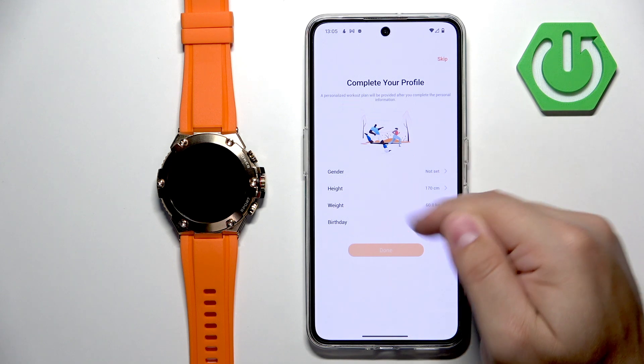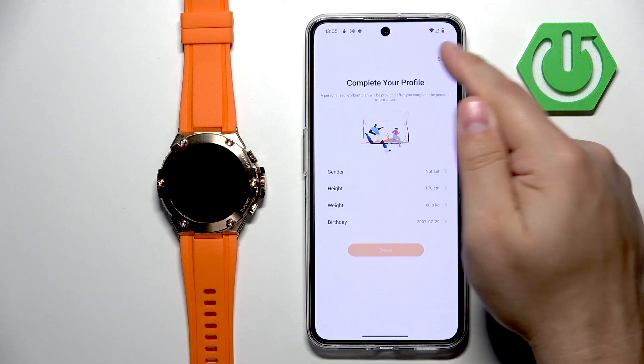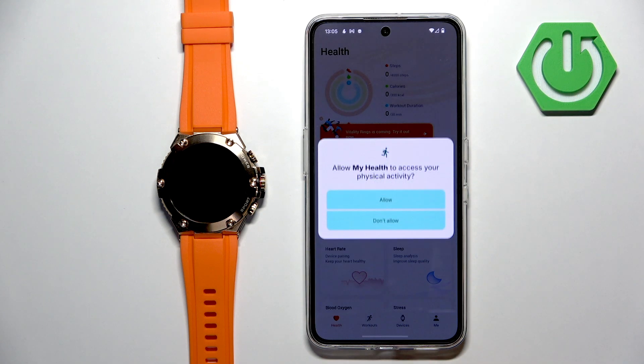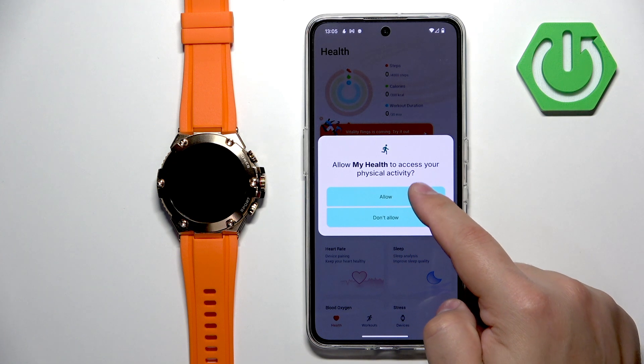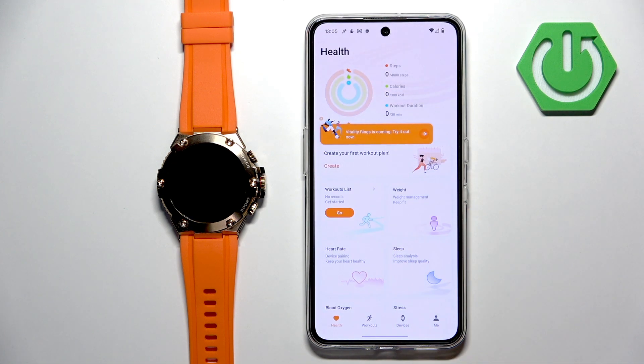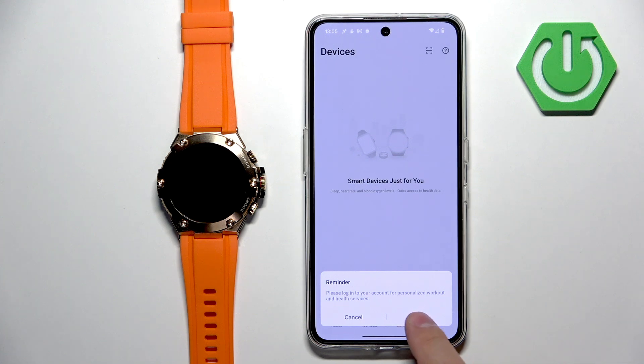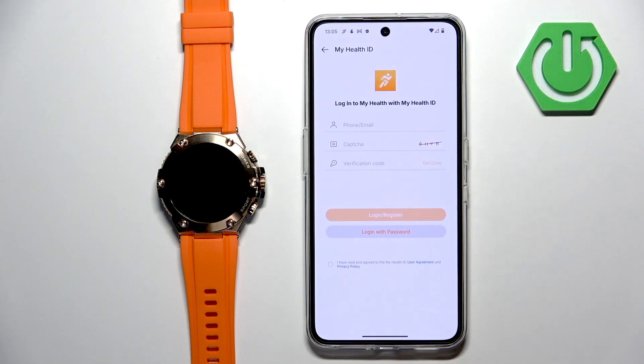You can set up the profile if you want to and tap on done — I'm going to tap on skip for now. Tap on got it and allow the required permissions. Now you should see the health page of the app. Tap on devices, tap on add device, tap on login.